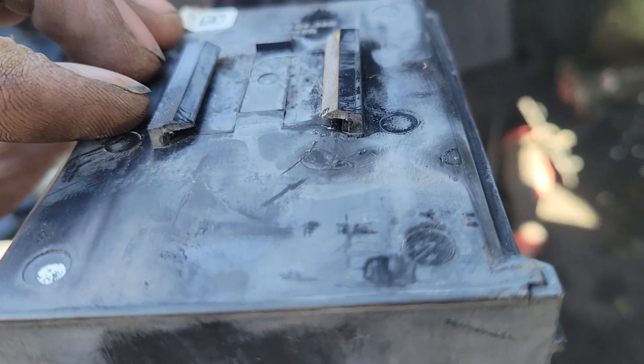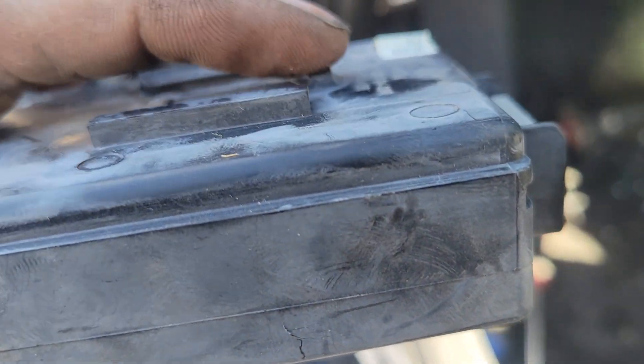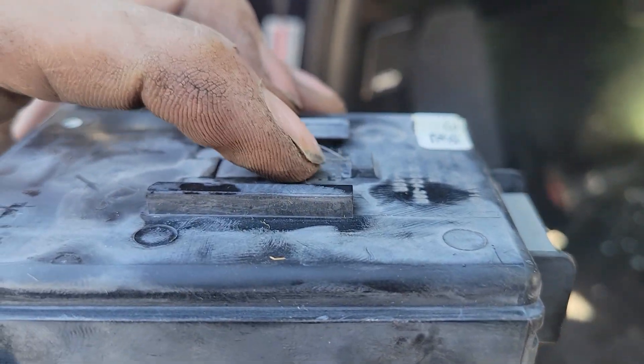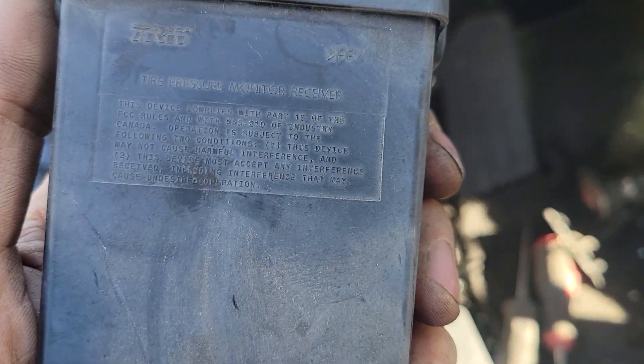You can see on the backside here it just has this little groove that slides on. So you would just kind of finagle it a little bit and squeeze it to get this plastic tab to slide past that, and then you can get the module off. But that's the location of this module.